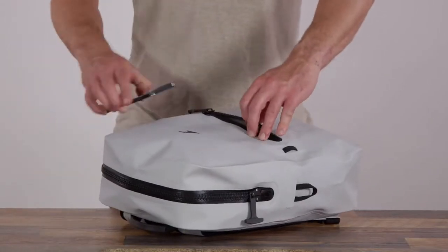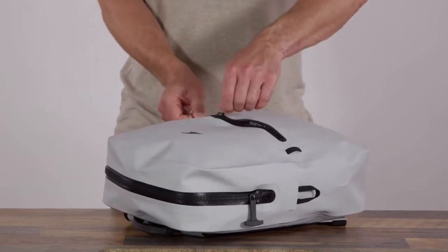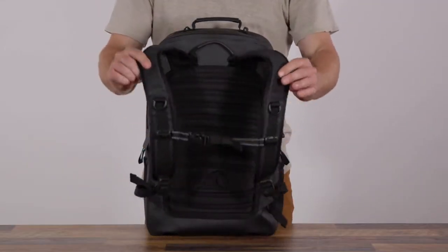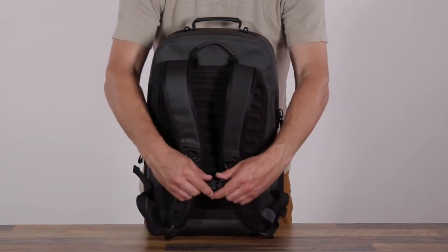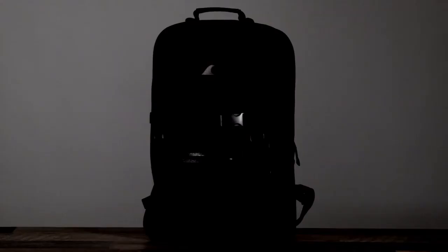Both sizes have a smaller front pocket. It's also fully airtight, and it's the perfect spot for your phone or smaller items. With fast drying, lightweight padding, airflow channels, and S-curved shoulder straps, ergonomic back and shoulder areas offer all-day comfort, and dark gray reflective elements keep you seen in low light.